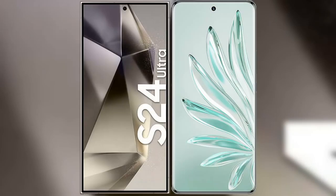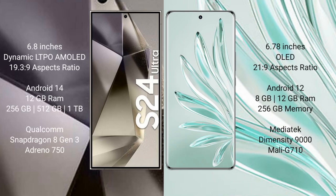I will compare the new Samsung Galaxy S24 Ultra with the Honor 70 Pro Plus. The Samsung Galaxy S24 Ultra comes with a 6.8-inch Dynamic LTPO AMOLED display with an aspect ratio of 19.5:9. The Honor 70 Pro Plus comes with a 6.78-inch OLED display with an aspect ratio of 21:9.